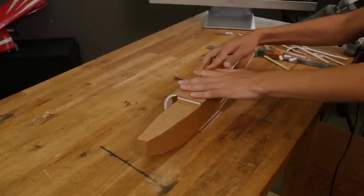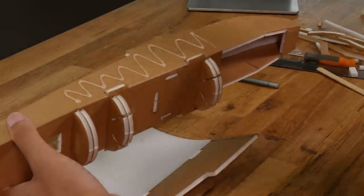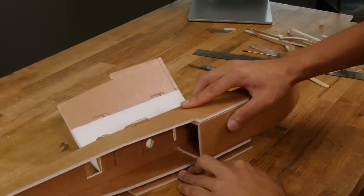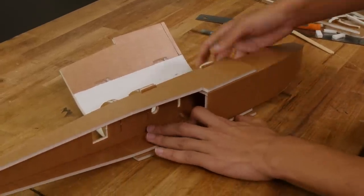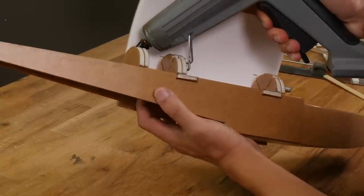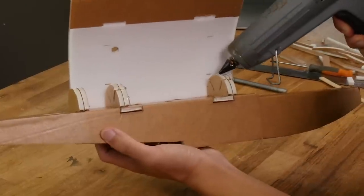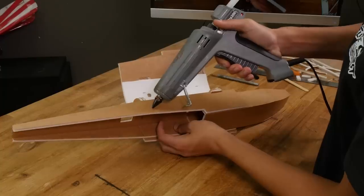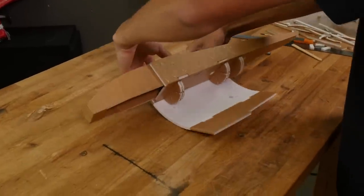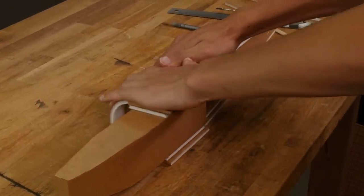Now we can do a test fit. Now that we've done a test fit let's glue this in. We'll do this one side at a time. Start with applying glue to the side making sure not to go past the last former. Set the piece in place and apply firm pressure. Allow this about a minute to dry. Next we need to roll this over our formers. Apply glue to the front half of the back former and glue on the other formers, again avoiding glue over the notches. Also apply glue to the side. Roll this piece firmly on the table to the other side and apply firm pressure as it cools. Allow this about a minute to dry.